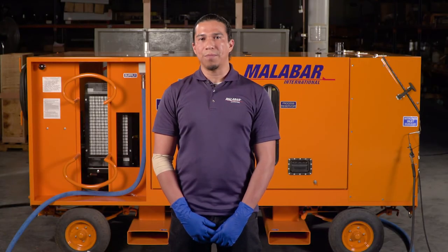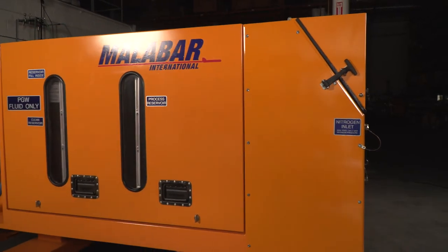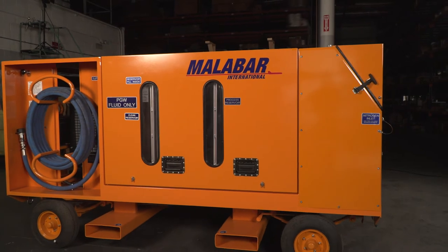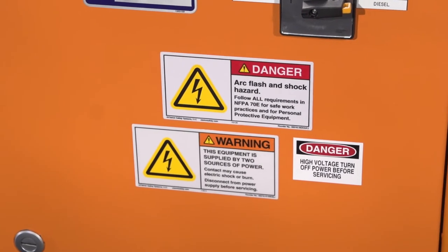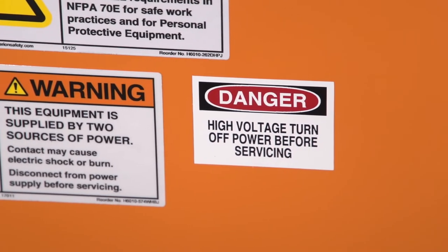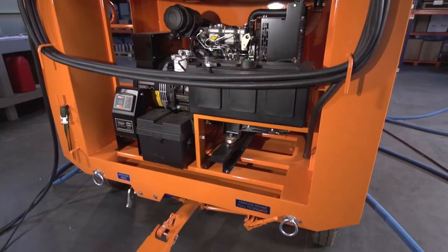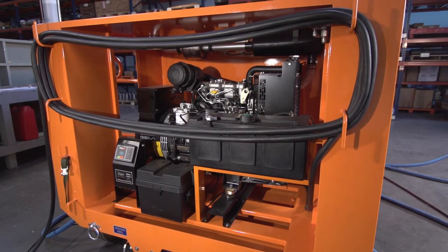If correct operation and maintenance are not followed, the 1016 cooling service cart, like any other machinery, may cause injury to personnel, damage the aircraft, or the service cart itself. The cooling service cart has potentially fatal voltage applied during operation. We do not supply the cart with a power connector because of the many different connection options out there. You, the customer, are responsible for choosing the proper connector for your facility's power supply.